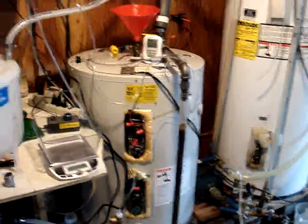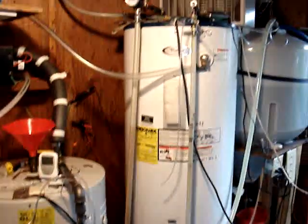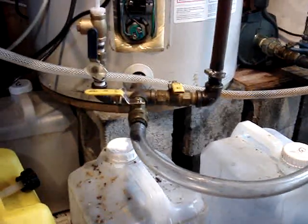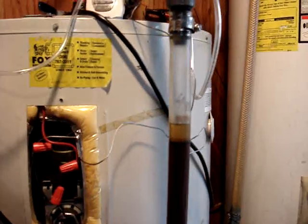Here you can see the methanol recovery unit, which is just a smaller water heater than the processor. I've got a tube connecting from the processor over to the methanol recovery unit with the glycerin in it. I've already transferred the glycerin over, so I've got 40 gallons of glycerin here.